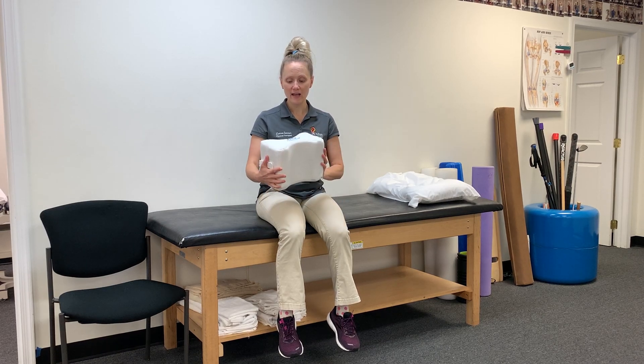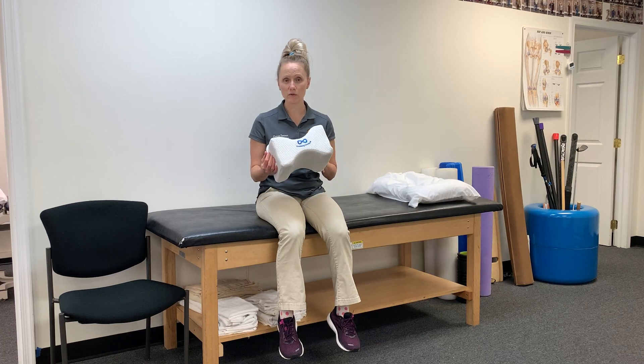Hi everyone, Dr. Laura Sanner here. This is the Everlasting Comfort Memory Foam Knee Pillow. This is the one we use in our clinic — I use it every day when we set people up.